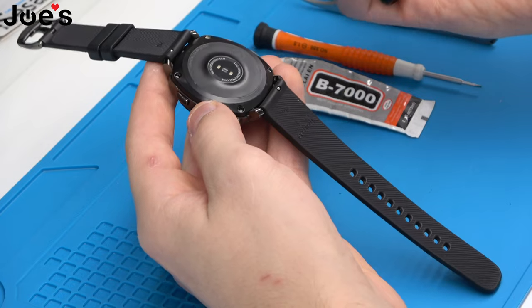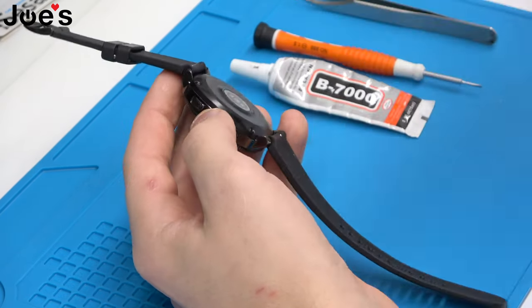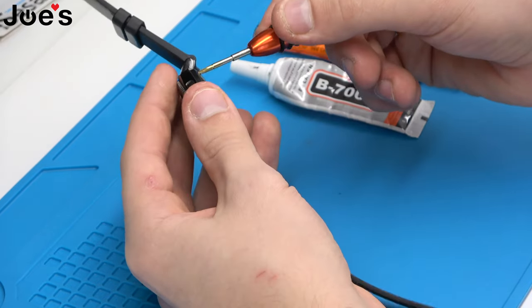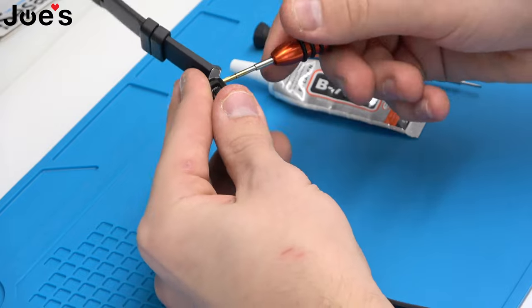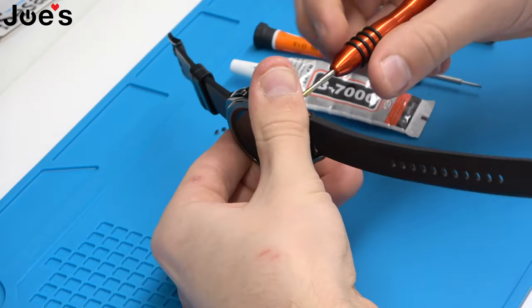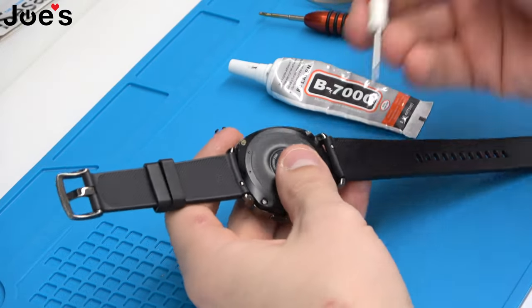Take your 2.0 by 25 millimeter screwdriver and remove the four screws on the back cover. Next we'll go ahead and just remove the bands.